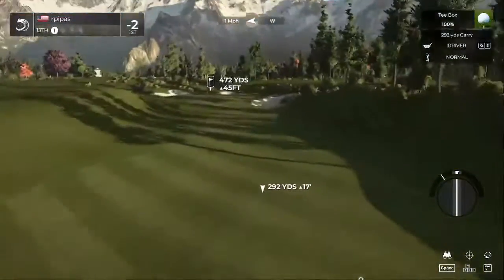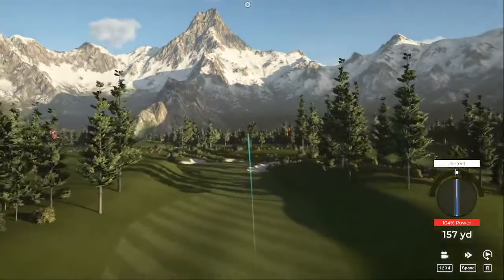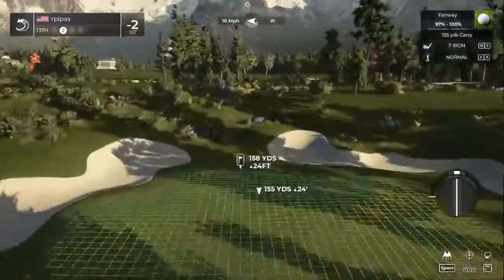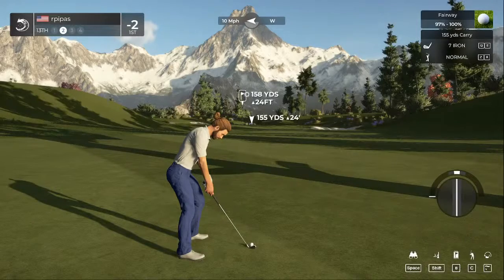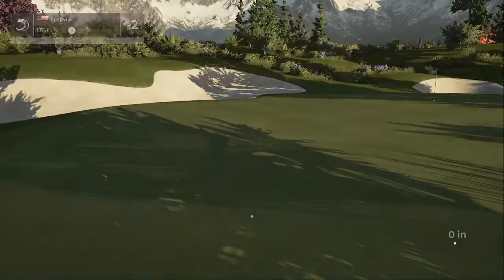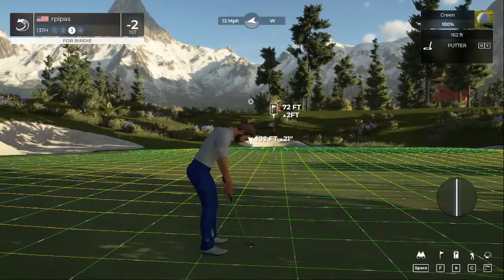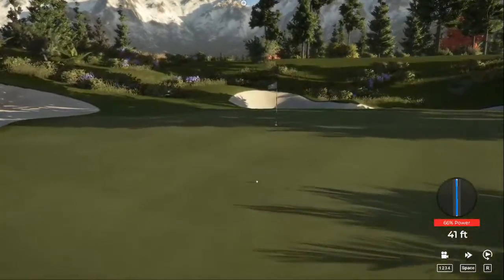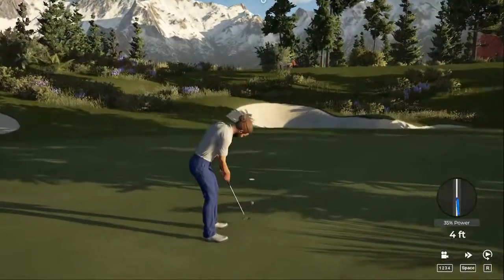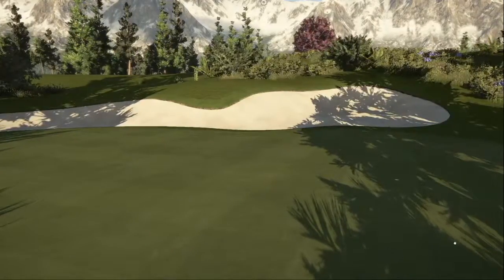Careful out there, the wind's blowing right to left. Solid drive. Quite the elevated green here — might want to give club selection a second look. Seven iron, hit it fast, should be on the green, just super long. 72 feet, breaking left to right — don't really have a shot for this one, just going to give it a good push and hope for the best. Not too bad — should be good enough to save par. And for the par — oh yeah, that'll do. Scorecard says two under par.